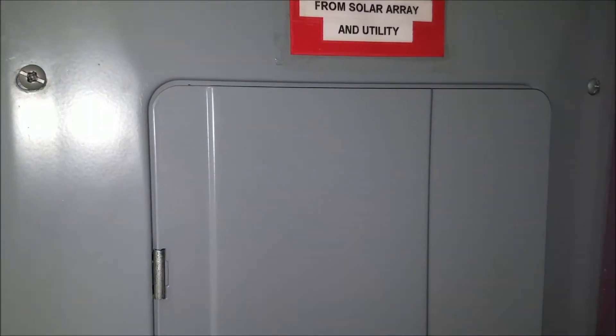This will be a video of the tear out of my old natural gas furnace and air conditioner before I put the Mr. Cool in. Before you start any project like this, safety first.